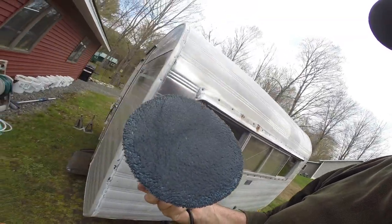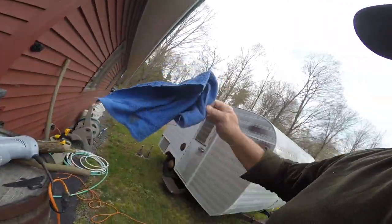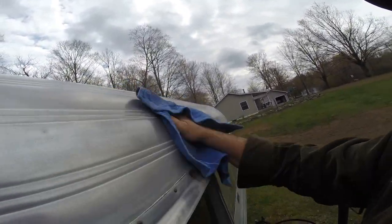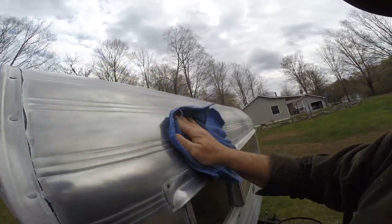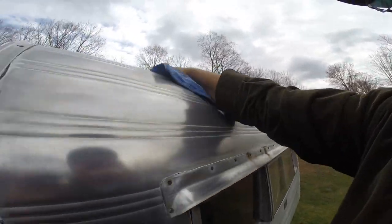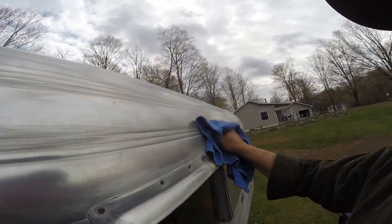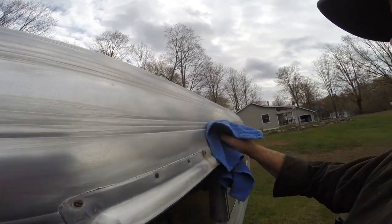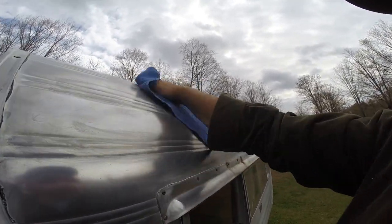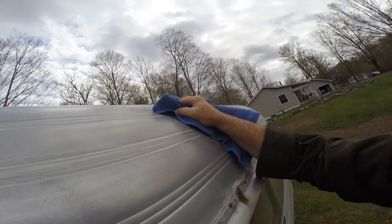Wow, it went black — I knew that was going to happen. Let's see what happens when I take a rag to it now. It takes the top layer off I guess. I'll just do it by hand — you've got to still get in the nooks and crannies by hand. I'm going to make more of a mess doing it this way. Yeah, the paste went right into the nooks and crannies.